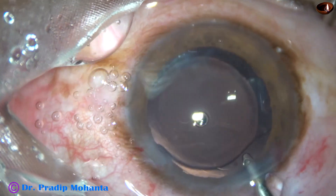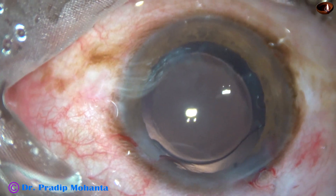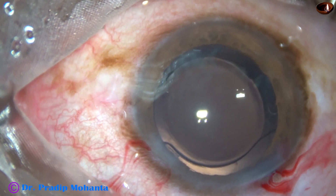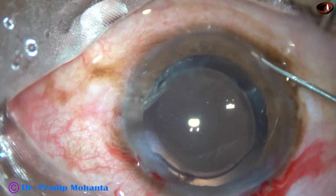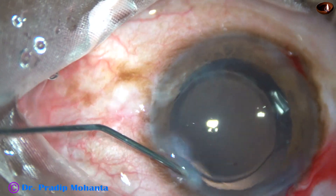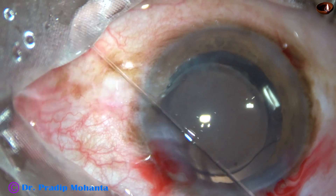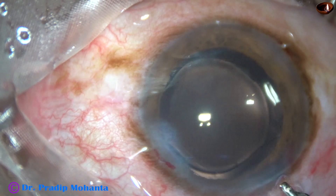The case is essentially done. We just have to close the side ports. The corneal stroma on either side of these stab incisions is hydrated with BSS, and the side ports close and stop leaking.